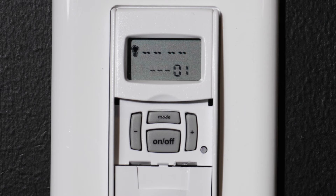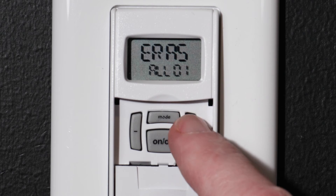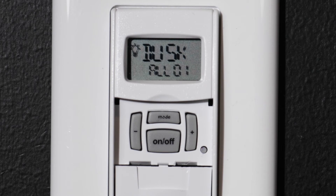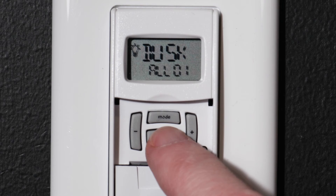You will see 01 displayed on the screen, indicating you're setting the first custom event. Press ON-OFF to enter. With the plus or minus buttons, choose if this is an ON or OFF event, if you want to skip this event, or if you want to erase what's been programmed. For this example, we are setting an ON event. Confirm by pressing the ON-OFF button. You can then select dawn, dusk, or a specific time — we will choose dusk and press the ON-OFF button.